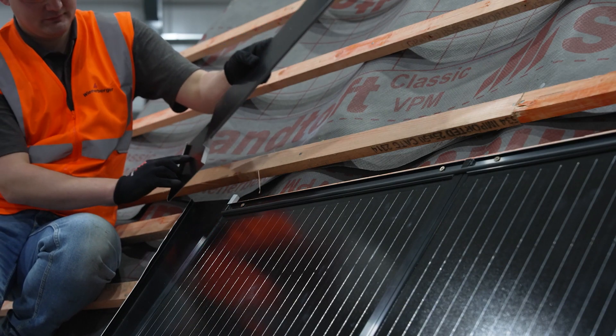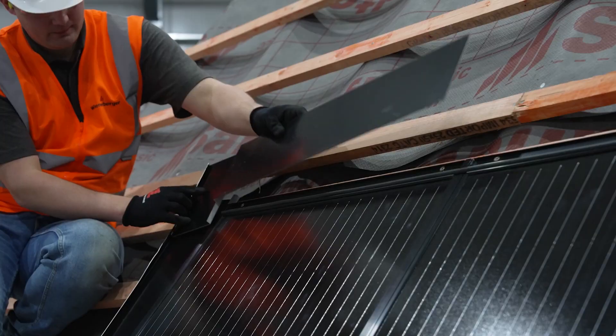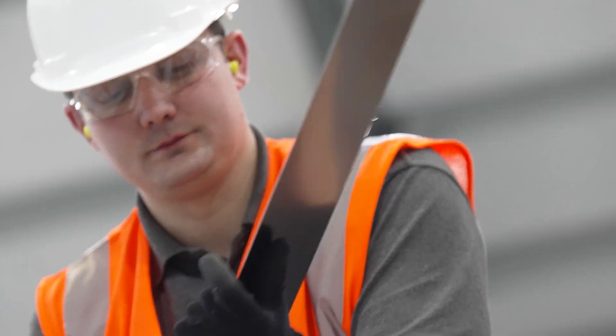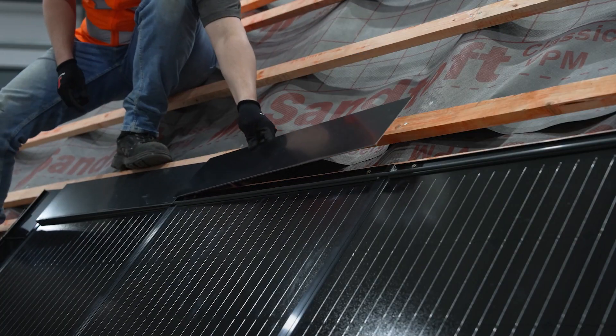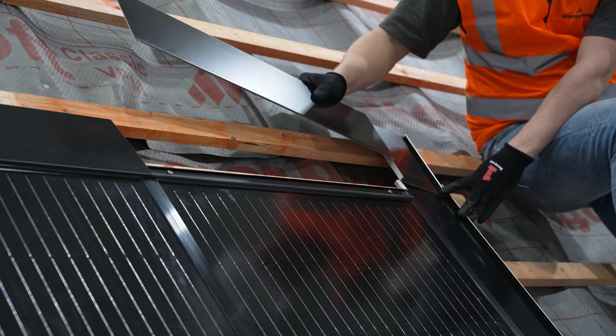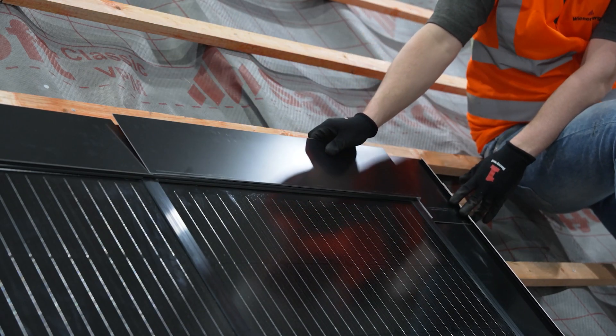Next, you will need these top flashing pieces. Slot the top corner piece into the associated groove on the top of the panel, overlapping with the side flashing. Repeat the process across the top of the system. The top flashings should be supported by a piece of batten underneath, running the width of the top flashings.